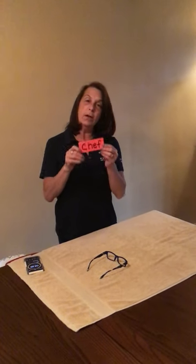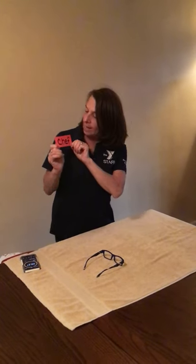Hi friends, it's Miss Allison from the Greater Valley YMCA. Today we are going to talk about chefs.